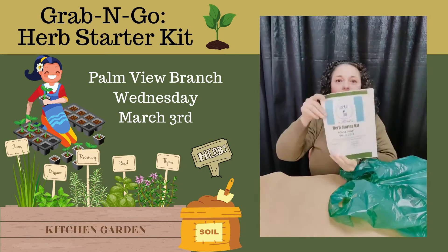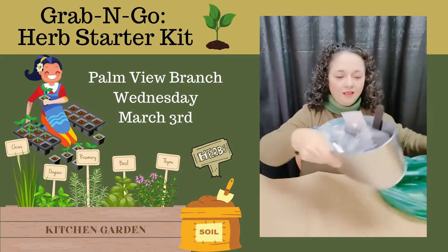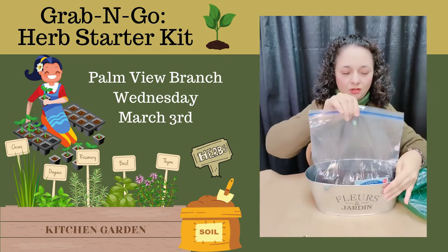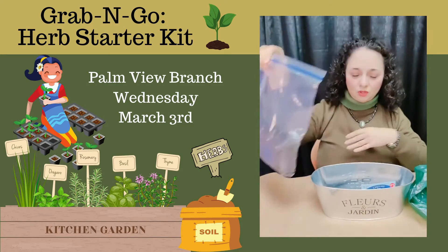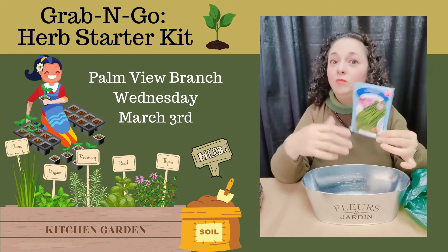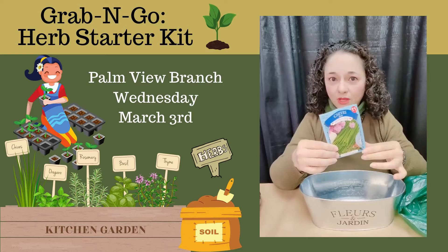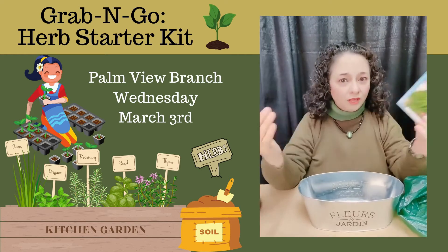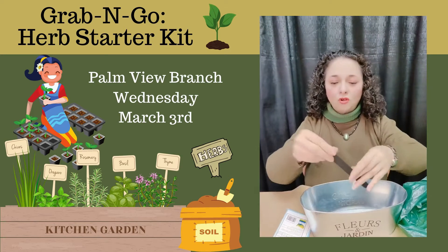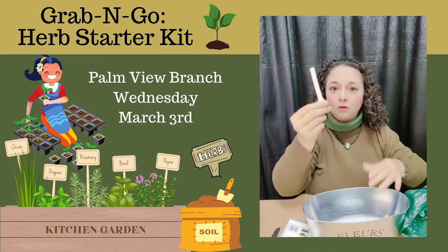It includes our written instructions. We also have in our bag a tin flour pot, also a bag full of potting soil, and a little package of seeds. The seeds could be a variety — it could be cilantro, it could be oregano, it could be chives or some other herb. You will have to figure out which one you're going to get. There's also a little marker with a little stick that has chalkboard paint on it and, of course, a piece of chalk.